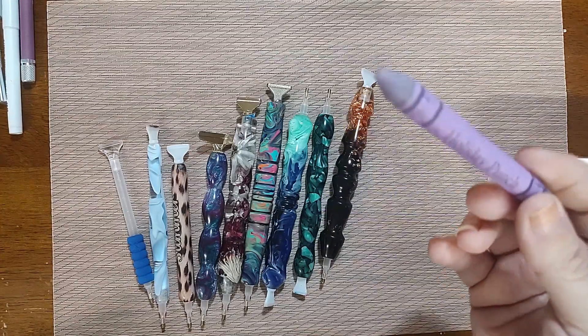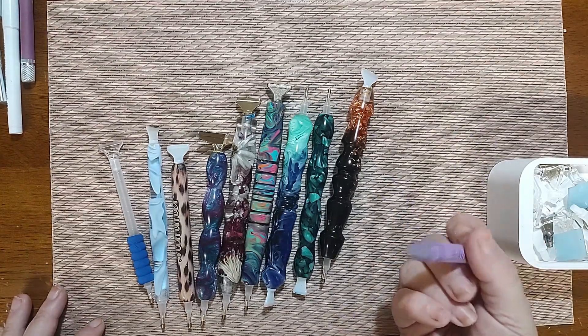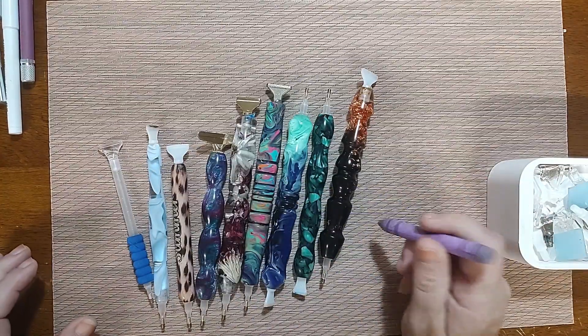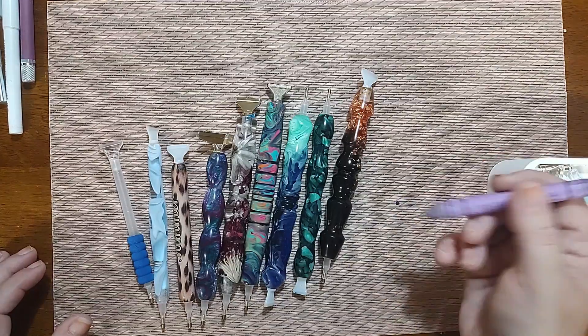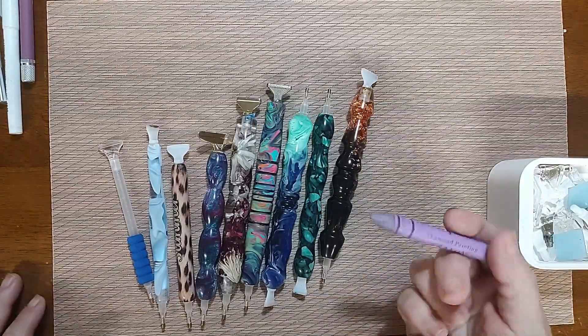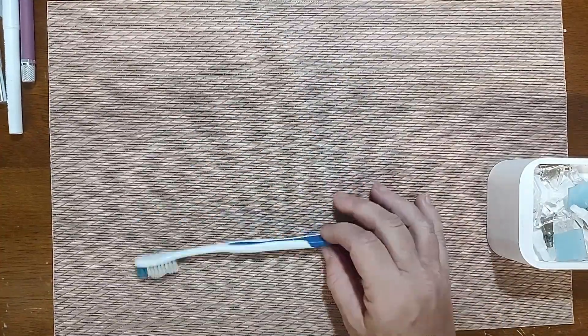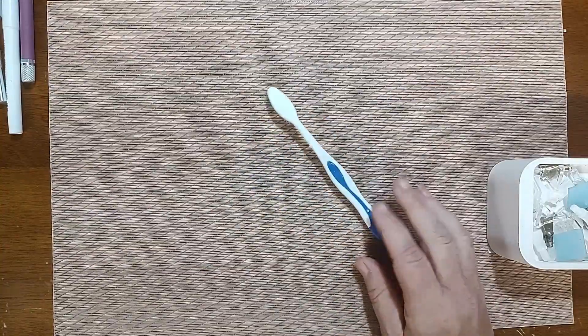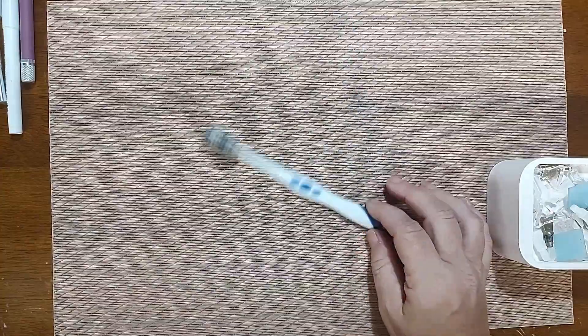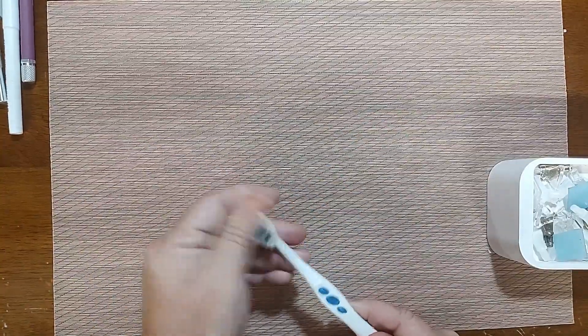Those are your drill pins. Then there's specialty pin-adjacent tools: this is what they call a pretty placer — it's scented, this one's Holiday Punch. It smells good, but what it's used for is picking up and placing special drills or AB drills. It's basically a wax crayon specifically designed for drills. I got it on Etsy for maybe ten dollars. It comes in handy when I'm doing specials. I also tend to keep a dollar tree toothbrush with my pins so in case something gets on my drills or canvas, I can buff it off with the soft bristles.